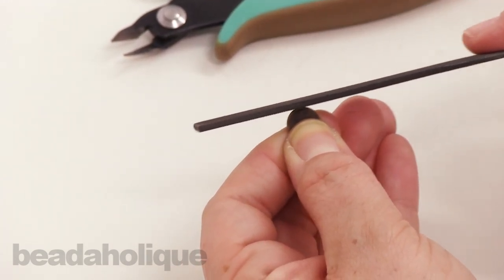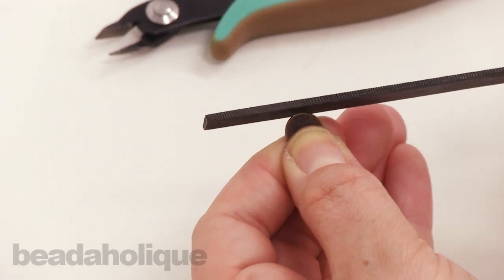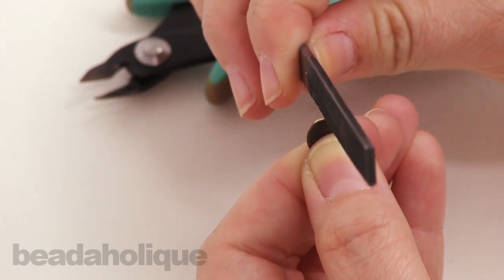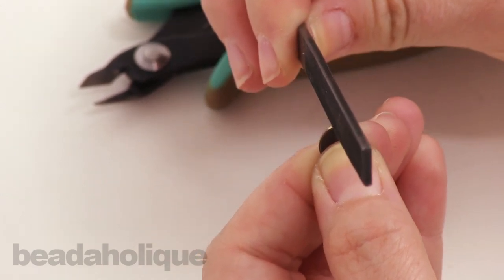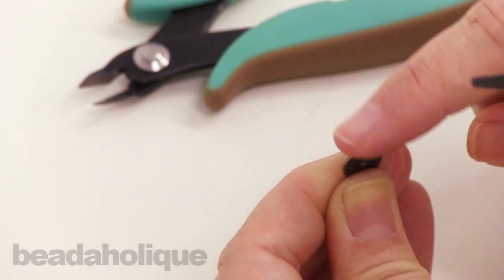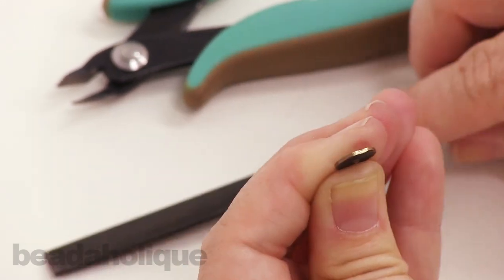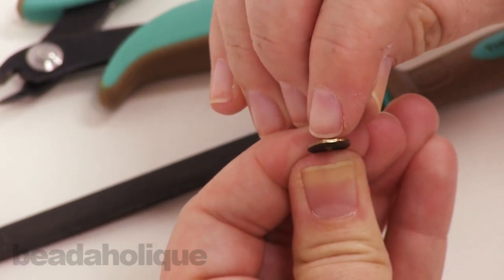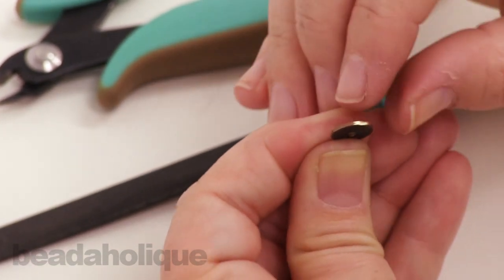The great thing about this metal file is that it works on all four sides, so if I wanted to just do a quick pass on one side I can do that and do a little precision work that way. It's very smooth now. You will notice that when I did clip it off it did make it a little bit brighter underneath.